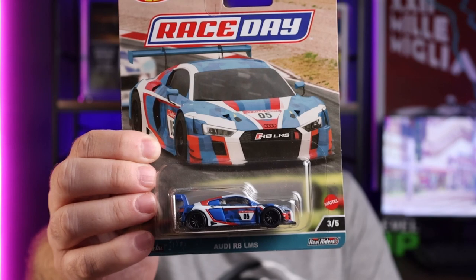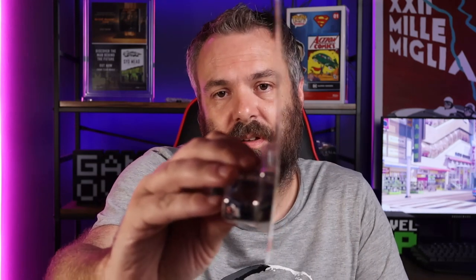Some people collect the Audis specifically, so they were happy to get it in this livery. It's not bad — I've seen worse. I've probably seen better as well. It's not my favorite one. You can probably see why this one is the peg warmer. Card's pretty perfect — blister's good, corners are good. This one goes in the perfect pile.